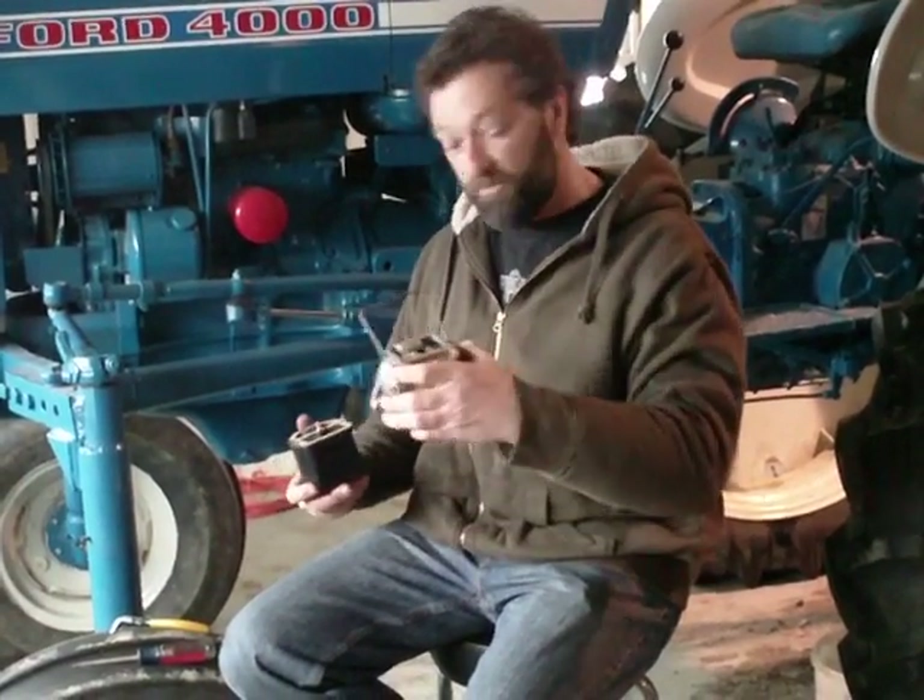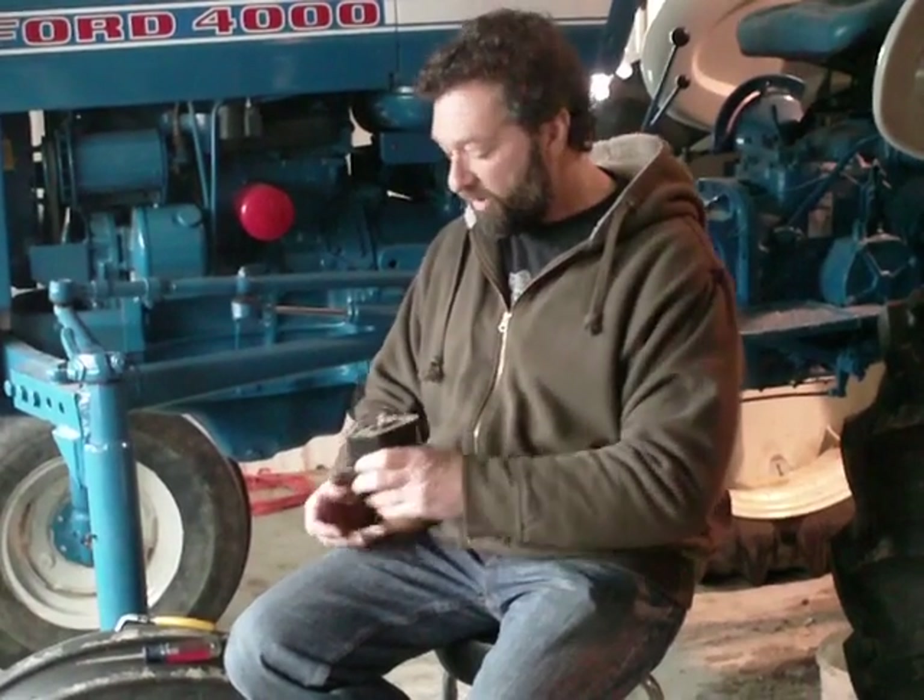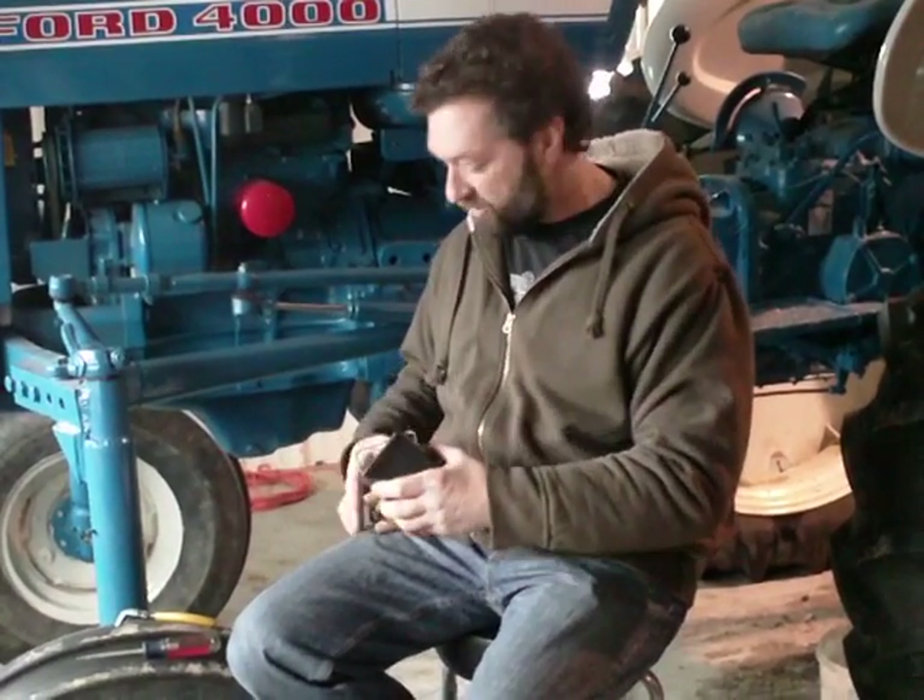Another thing we see wrong here at our shop: a lot of Ford tractors come in, the guy's put new points in, he's put a new coil in, and he's frustrated the tractor will not run. What happens on these coils — the distributor is mounted on the front of the tractor, and the coil is very difficult to get straight on top when it's mounted on the tractor.